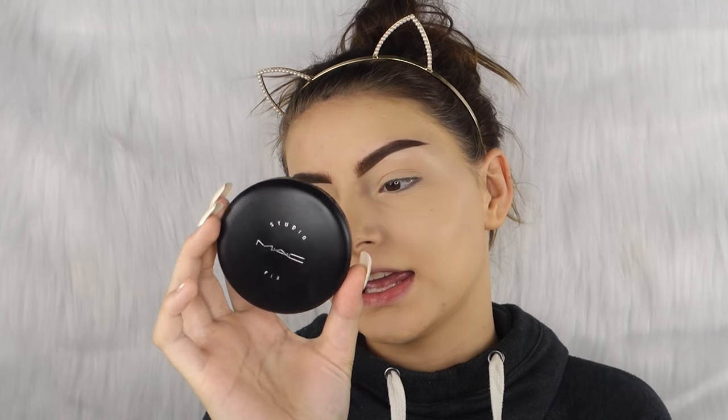Once we've dusted all that bake off, we're gonna go in with the MAC Studio Fix Powder in NW22 and we're just gonna set our whole entire face with that.